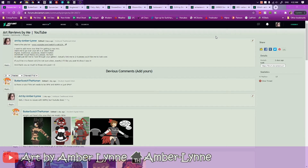Anyway, I usually leave these threads up for two weeks to a month, depending, because DA does have an inactivity limit before it gets locked. So, anyway, to start, we've got Butterscotch the Human.